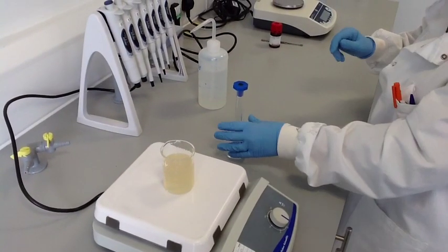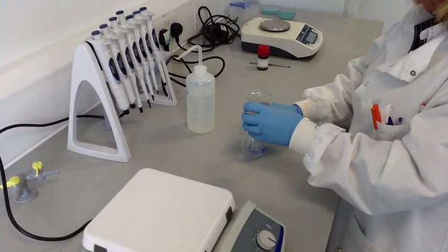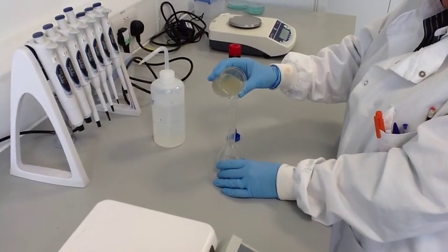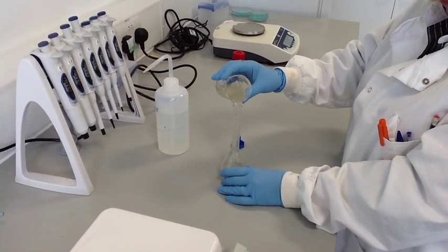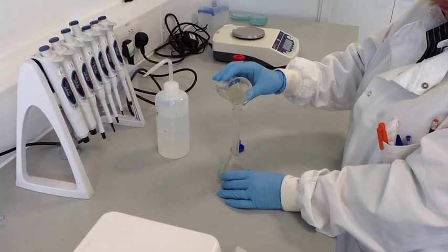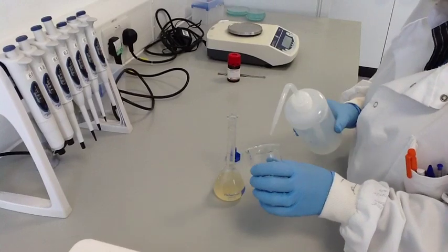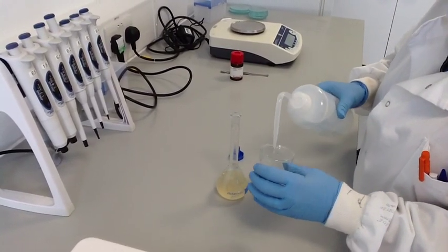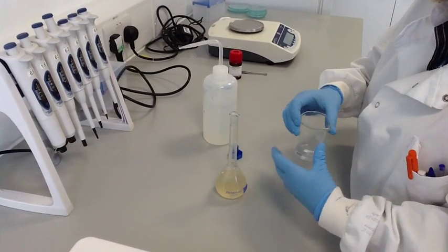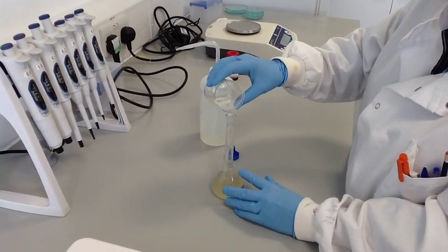You sometimes need to turn the stirrer off briefly and break up any stubborn lumps with a spatula. Once all the alginate has dissolved, you can add more distilled water to make up to 100ml in a volumetric flask. Your sodium alginate solution is then ready to be used in the investigation.